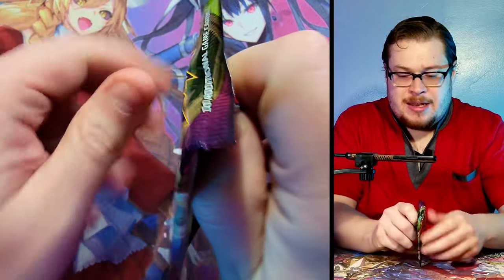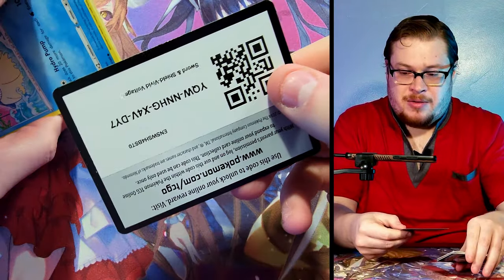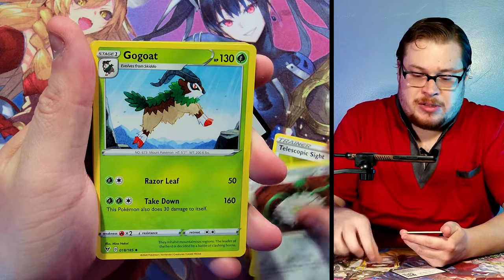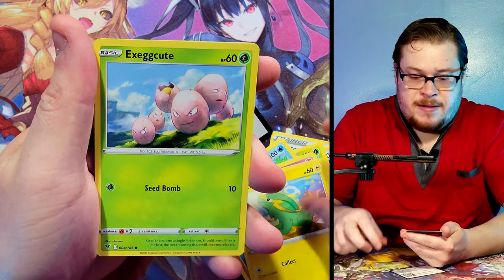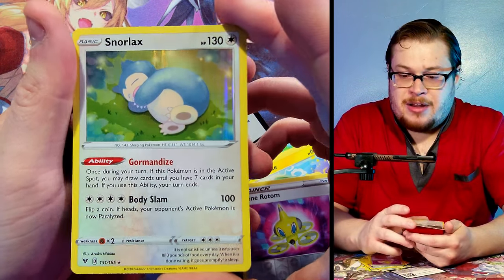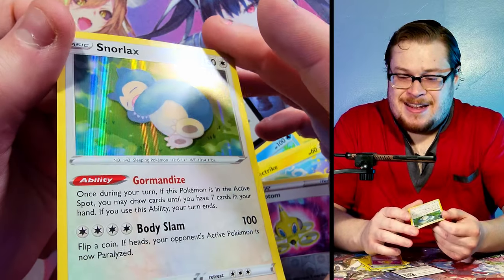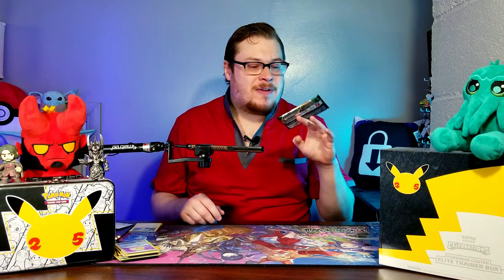Vivid Voltage time - let's get into it and see what we can get. Here's a code for you. Give me something good - give me that Pikachu VMax crazy full art secret alternate art, whatever you want to call it. We got Cottonee, Clobbopus, the electric Exeggcute, a Drone Rotom... and hey, look at that, a nice Snorlax holo! I haven't seen this artwork yet. It looks almost faded from the coloring but that's just how the coloring is - they used really dull colors for him.